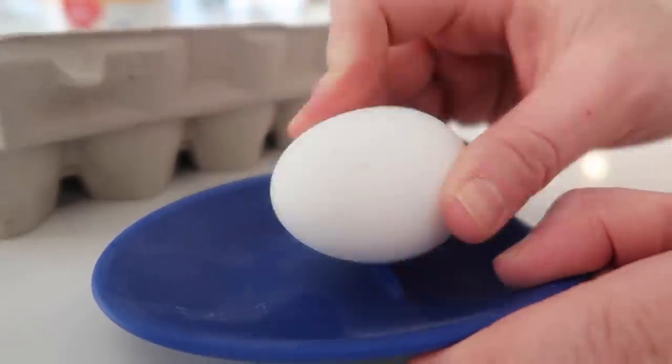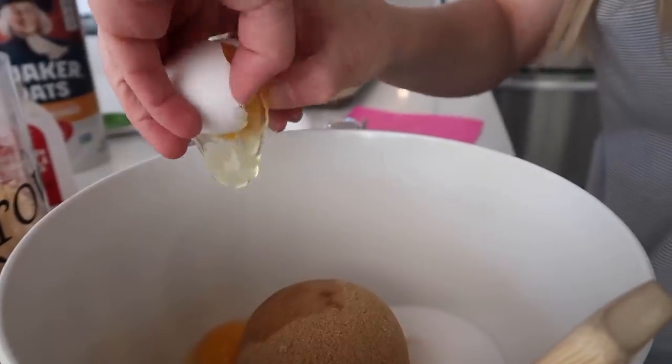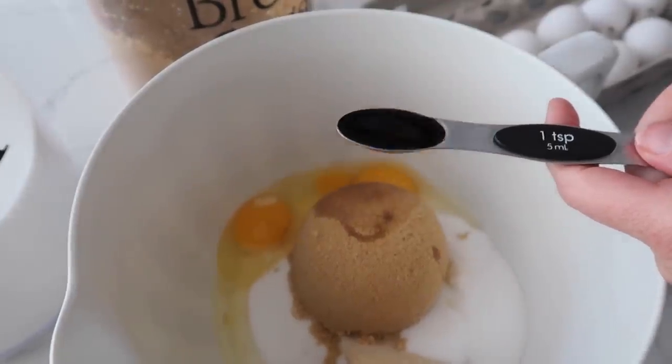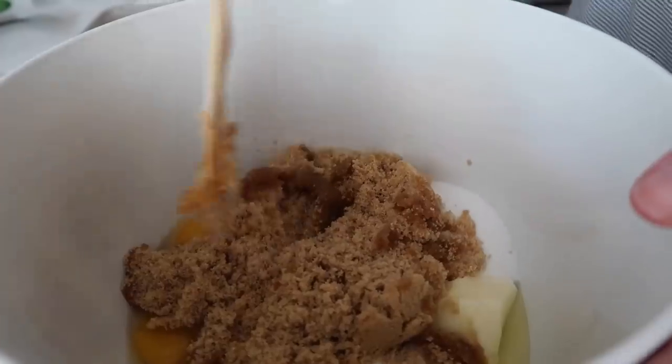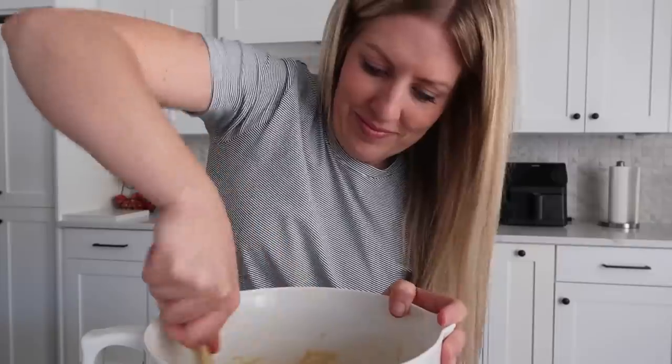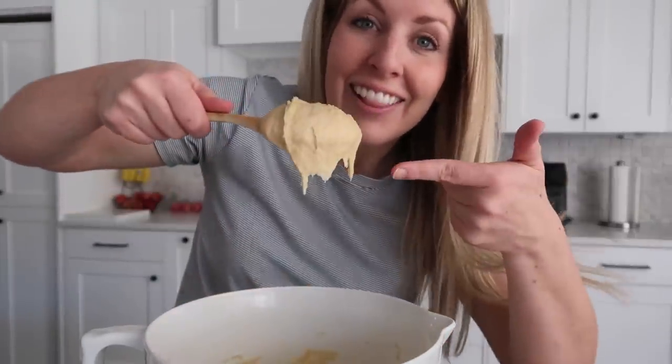Next, crack two eggs and put them right in. On top of that, add one teaspoon of vanilla. Go ahead and mix that together. Looking good.